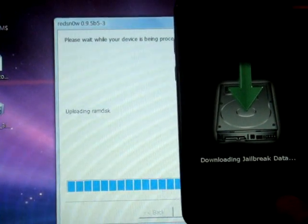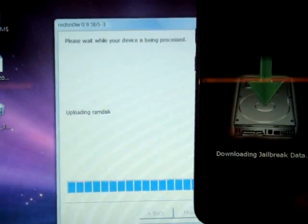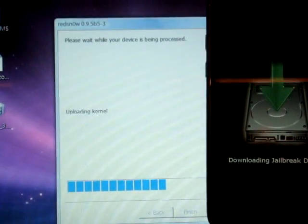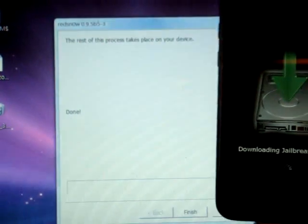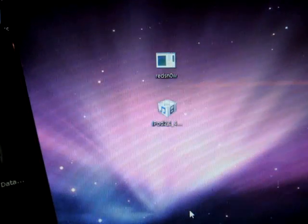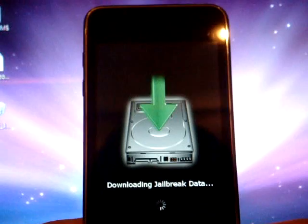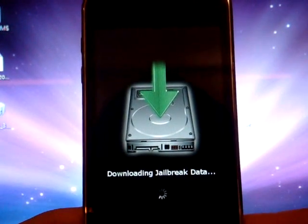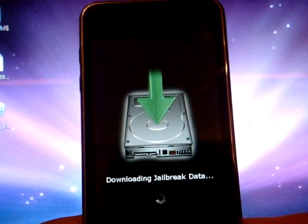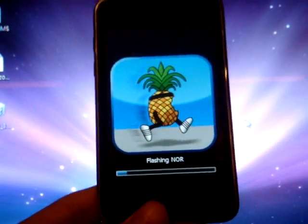It might take a pretty long time, but it is worth the wait. Just wait for it to jailbreak. Once it is done, click Finish and then wait for your device to boot. It may take up to 5 to 10 minutes. The pineapple logo will appear on screen.